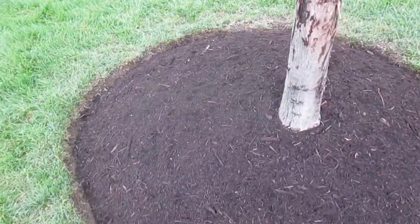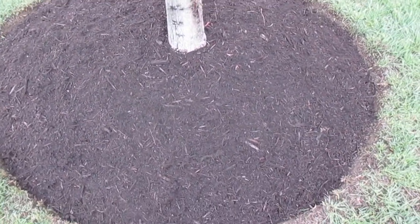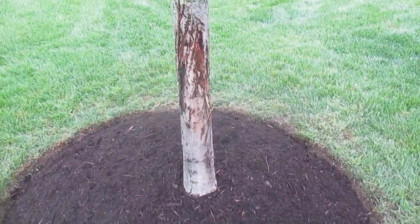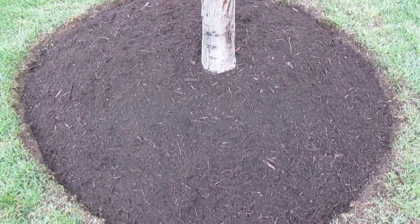Hi, it's Tom Grush from Grush's Lawn Service. We're here edging and mulching today in Wingsport, Maryland. We edged and mulched around the trees, which helps protect them from rogue mowers and string trimmer damage, and also helps protect the tree overall.